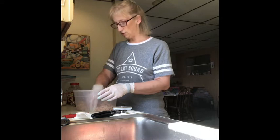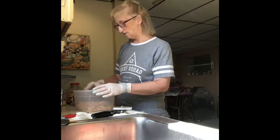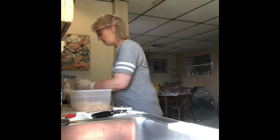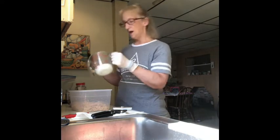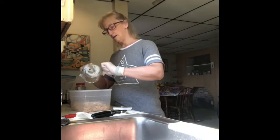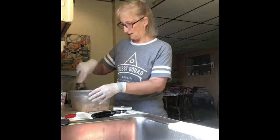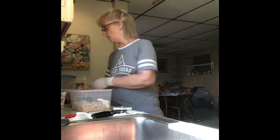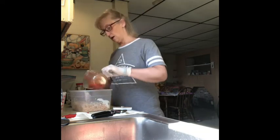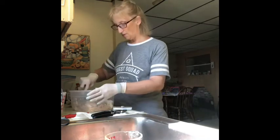In the future I'm going to buy a couple of rotisserie chickens and do this four or five different ways to give you guys different options. To the chicken I'm going to add about half a cup of sour cream — not cream cheese, sour cream. Give that a little stir, then add half a cup of Frank's Red Hot original.